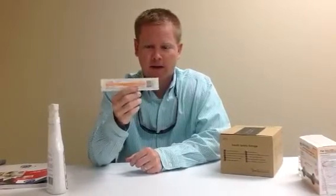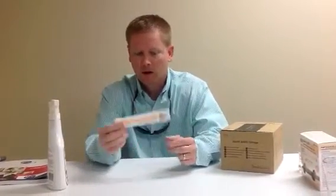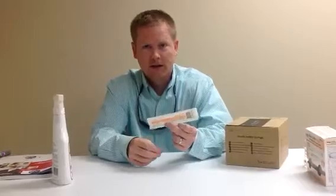So check these out. Give us a call if you're interested in getting some samples or want to learn more about these syringes. Our phone number is 1-877-516-4582. Have a good day. Bye.